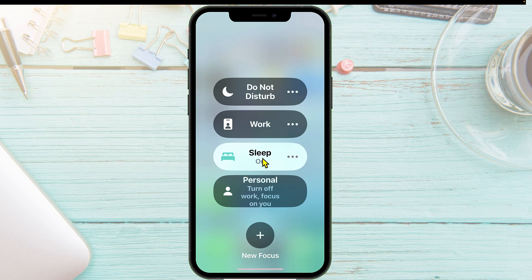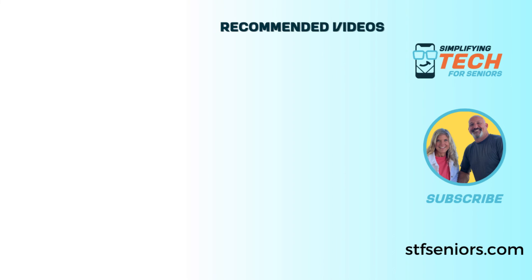And that is how you turn on your sleep mode — do not disturb — on the Focus mode on your iPhone. If you get stuck or have any questions, as always, leave those questions in the comments section below and we will be more than happy to help walk you through it. If you haven't joined our free Facebook group, check out the link in the description below and come join us. It's completely free. Until next time, y'all be blessed. Bye.